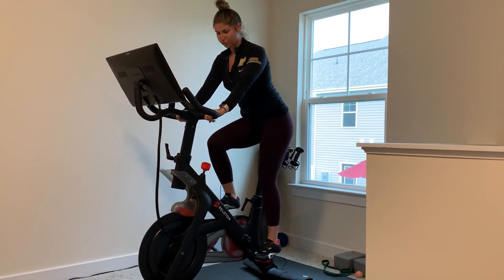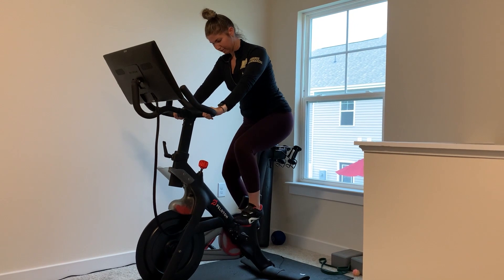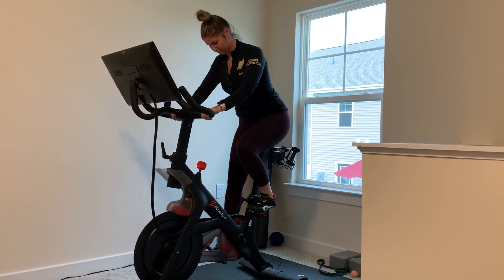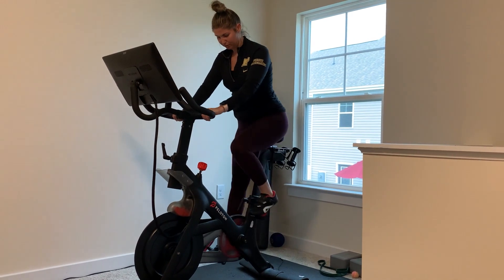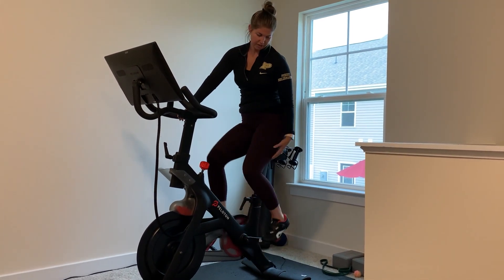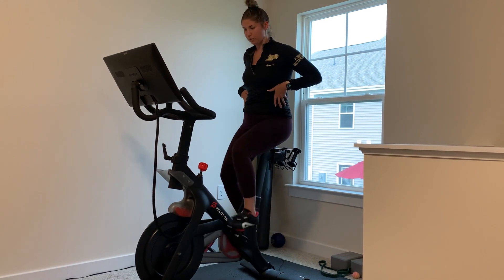My fancy shoes — with a full pedal stroke I can clip in. On this kind of bike you will be working your quads, your hamstrings, your glutes, and your core.